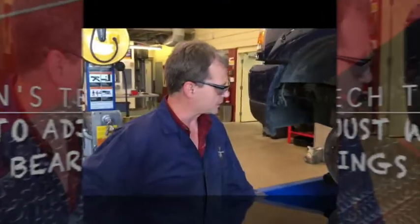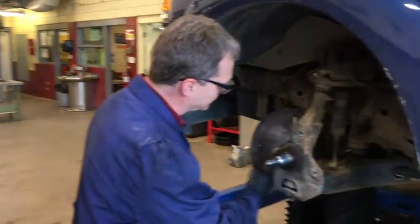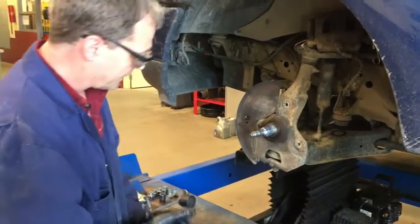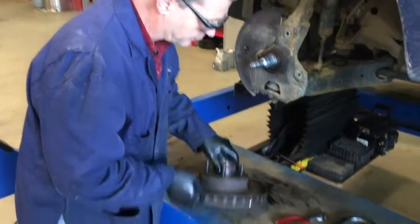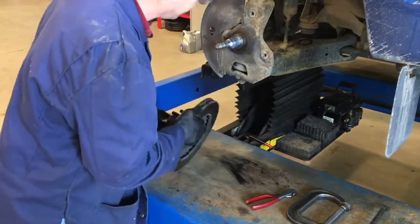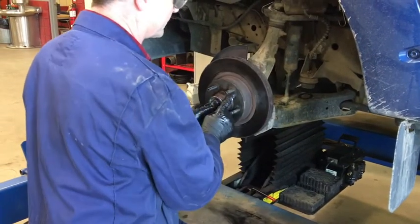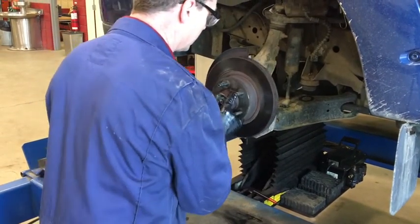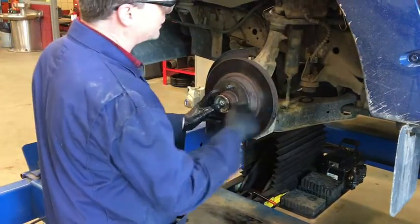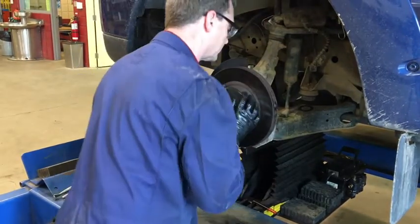We're going to put the rotor back on the spindle. Remember earlier we put grease on the spindle area where the bearings are going to ride and also in the seal area — that's already been previously greased. So now we're going to take the rotor and slip it over. Careful not to knock the inner seal out of place, so we're going to carefully align it over top of that spindle, putting my thumb on the outer bearing and walking it over the spindle. The seal has to climb over the spindle part in the middle, so we're going to rotate this.